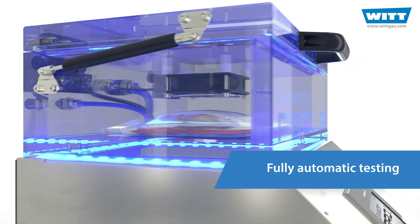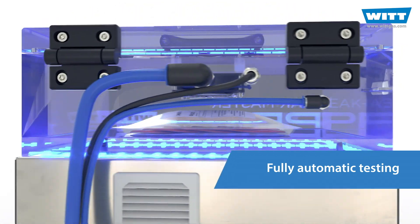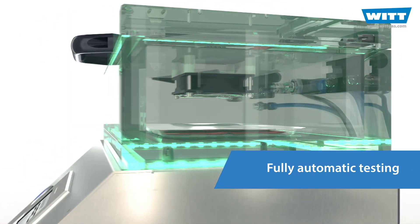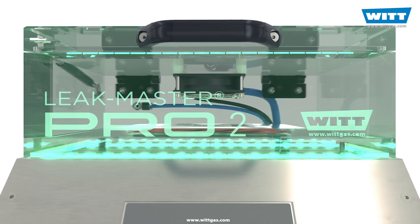The test is fully automatic. The test result is independent of the operator and is therefore particularly reliable. Your process is standardized and also fully digitally documented. Perfect.